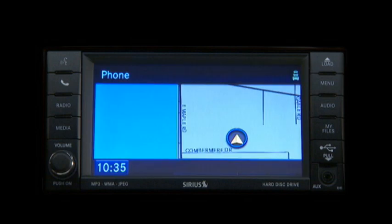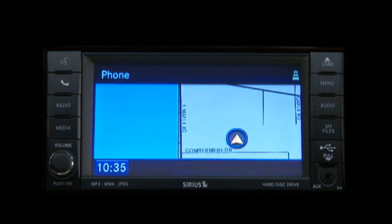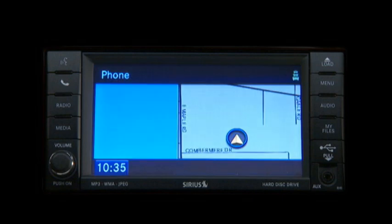You will be asked to say a four-digit personal identification number or PIN, which you will later need to enter into your cellular phone. Please say a four-digit PIN number. One, two, three, four. PIN code: one, two, three, four. Is this correct? Yes. You can enter any four-digit PIN.